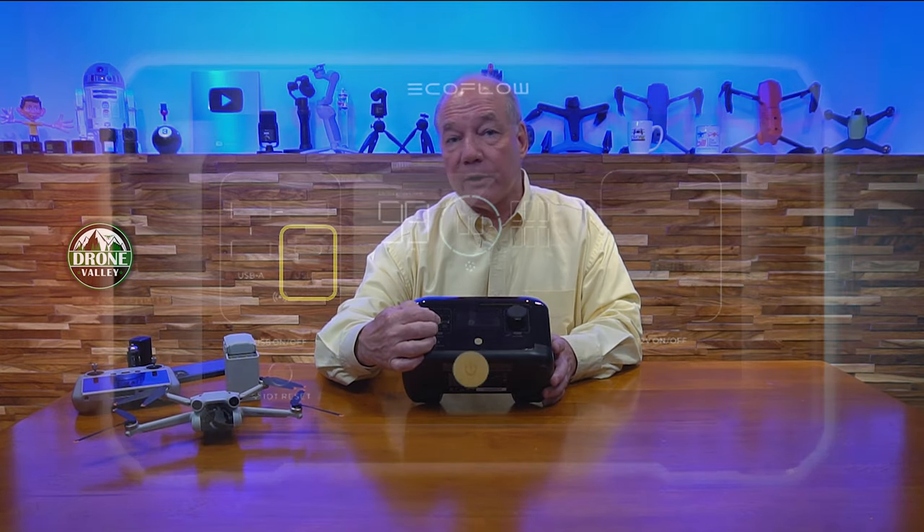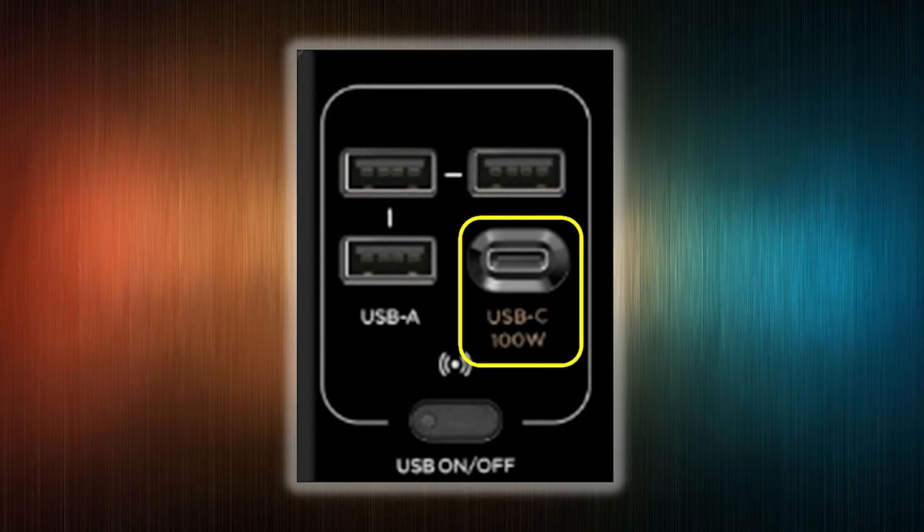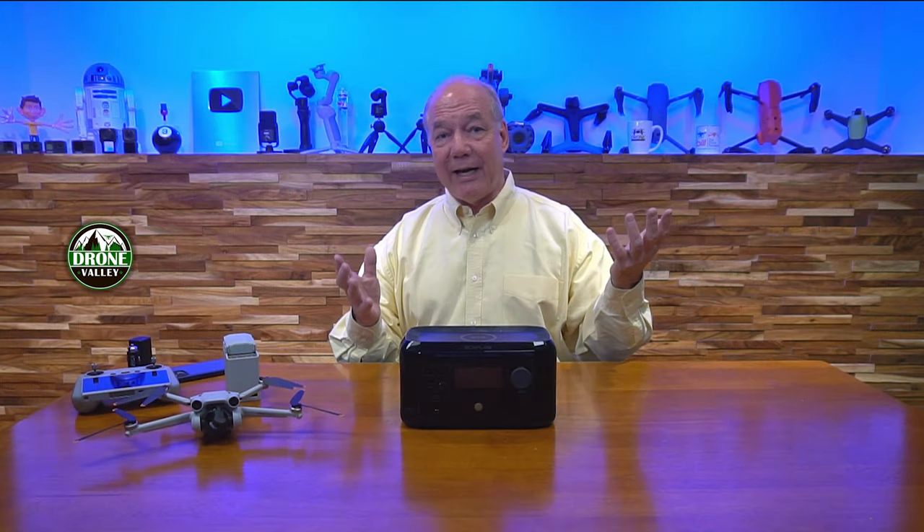Here's where it gets really brilliant: on the front there's a USB-C port, but it's not just a standard USB-C port — it's USB-C PD, or Power Delivery, and it can deliver 100 watts of charging power. That's insanely high. Most USB-C ports on portable power stations deliver 30, 45, maybe 60 watts. 100 watts means you can use that single port to charge everything I have here — including your Mavic 3 batteries, and even charge a laptop from this tiny portable power station.